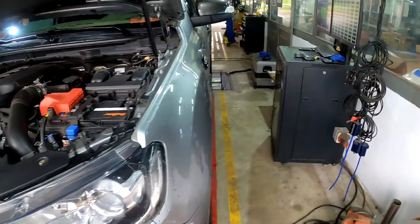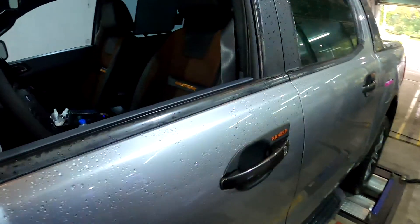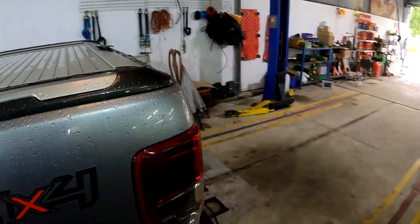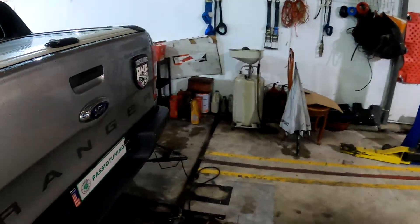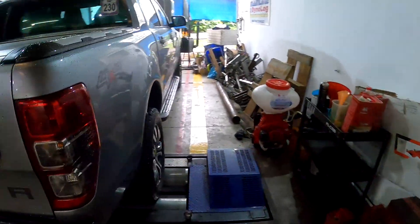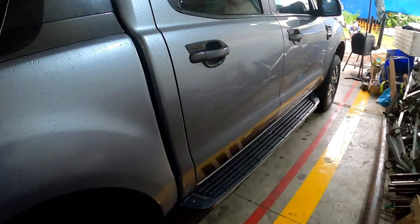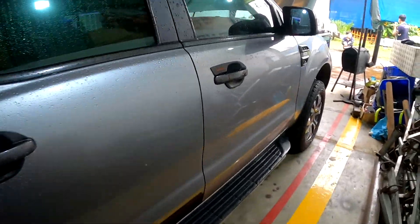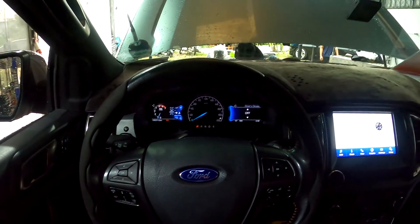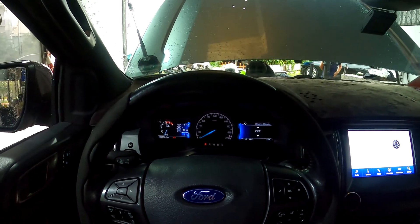So first we will put it on the dyno to see how much power it's got at the wheel from the stock file, and then I will read out the ECU, edit the map, and put it back into the original ECU and dyno it again to see how much power is gained from the ECU remap. Okay, let's do it.